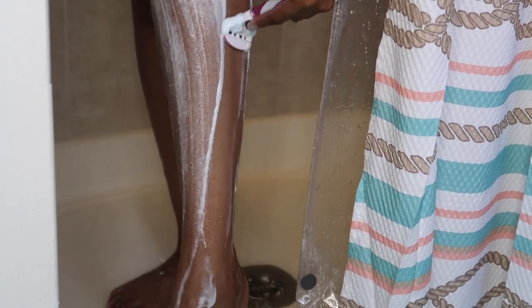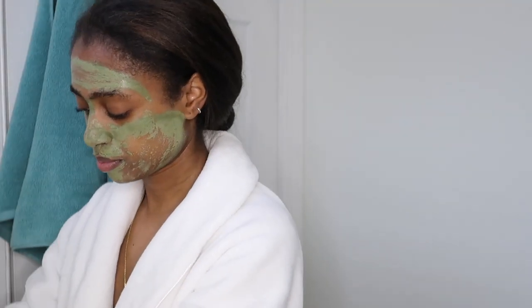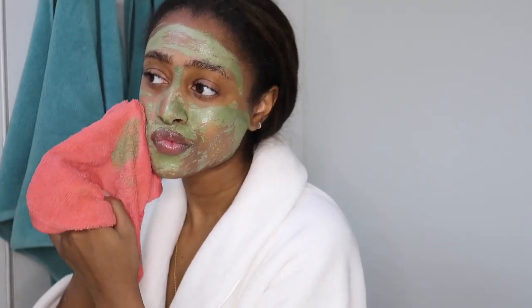With exfoliating, I do this before shaving so that way my skin isn't more irritated. I mainly exfoliate my legs because I really do suffer with ingrown hairs — I see them all over my body pretty much, and it's just honestly annoying. So by exfoliating my skin, it pretty much helps with that.